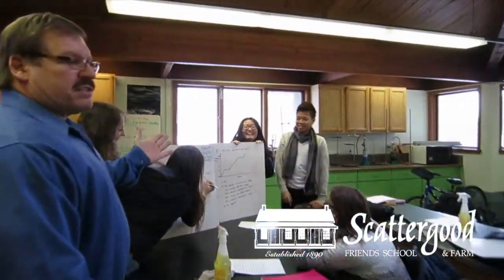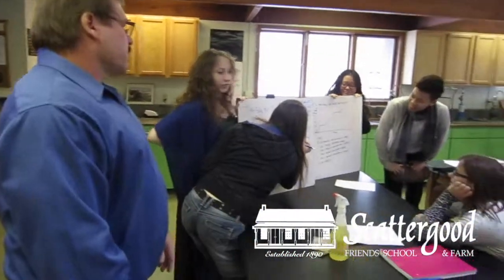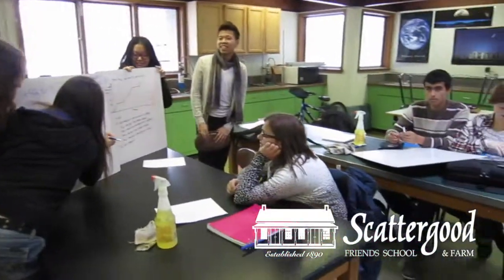They went through and did all five steps. Now take a look at your homework paper and see if it matches.